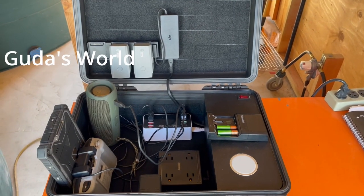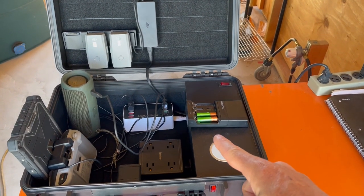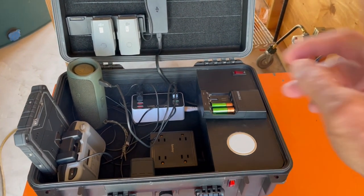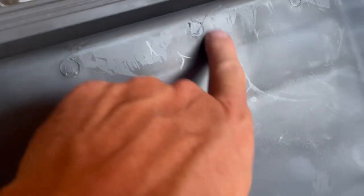Hello and welcome to another video. Today I'm building a portable charging station for drones — all your batteries all in one place. Stay tuned, like and subscribe. Let's get into it.